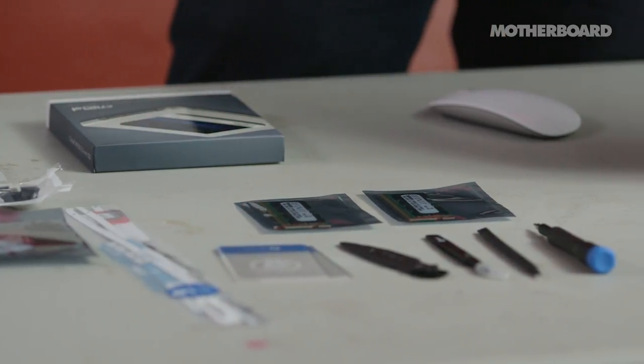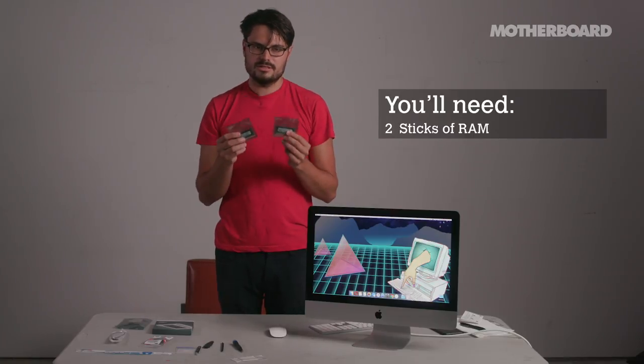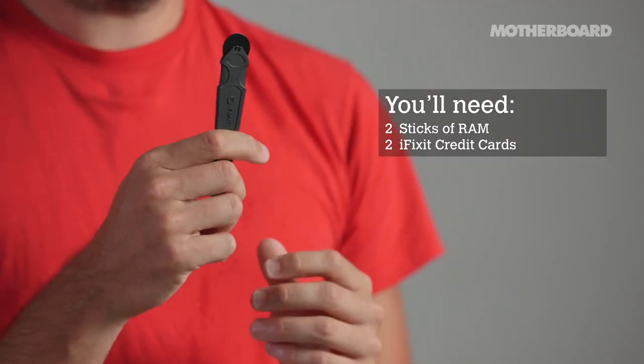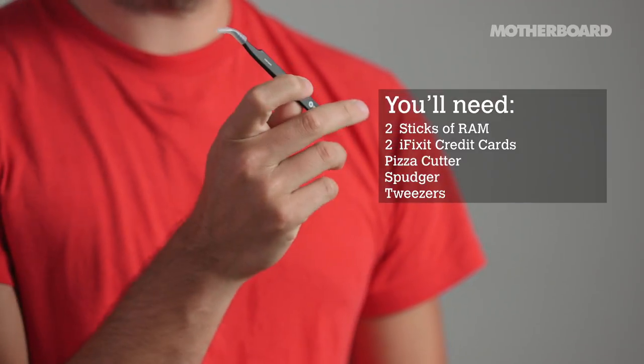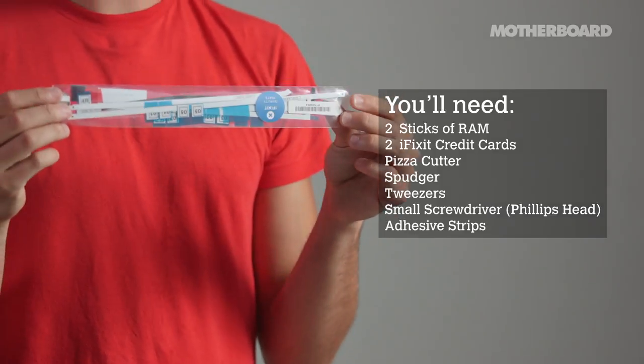In order to do these upgrades, you'll need the following: two sticks of RAM, two iFixit credit cards, a pizza cutter, a spudger, tweezers, a small Phillips head screwdriver, and adhesive strips to put the screen back on.